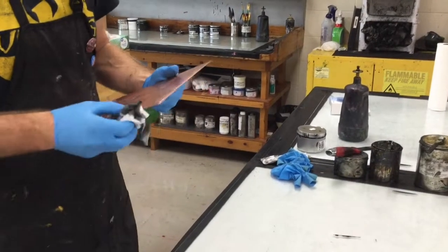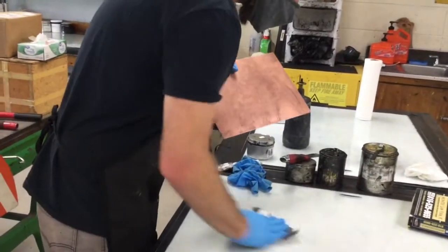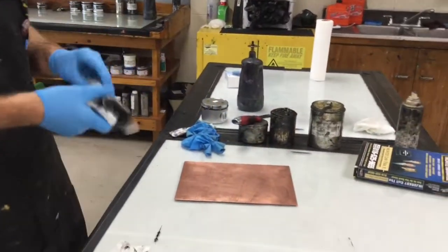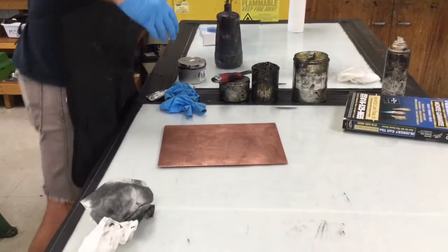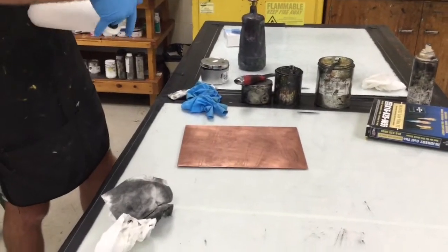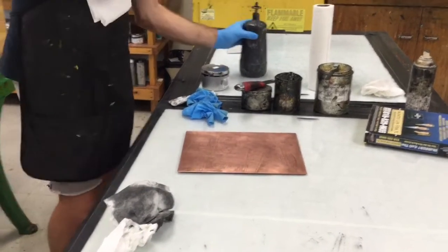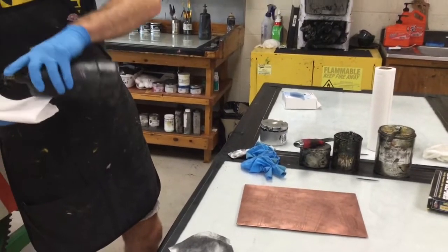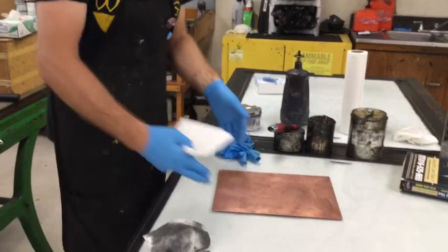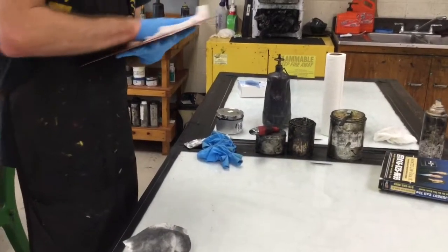As general practice, make sure that any time you're cleaning your plates, you are doing so away from any ink that's being used, so that you don't contaminate the ink by introducing mineral spirits into it. When you're dispensing mineral spirits, try to do it away from the actual glass slab so you don't run the risk of contaminating your ink.